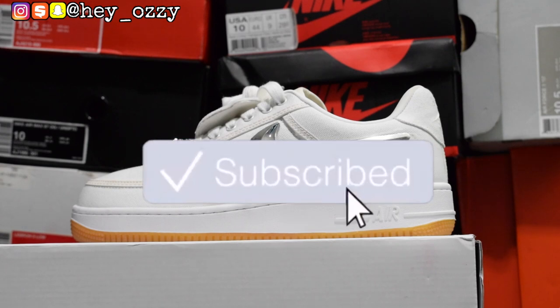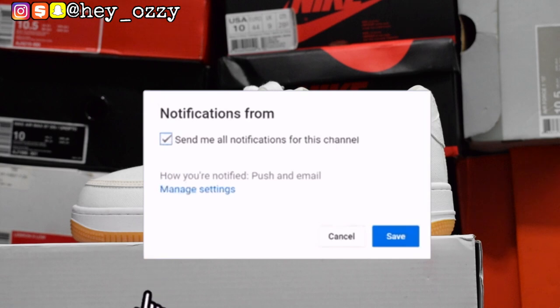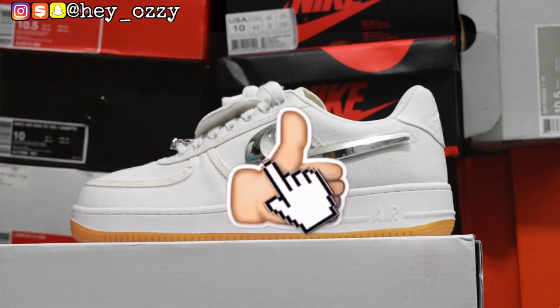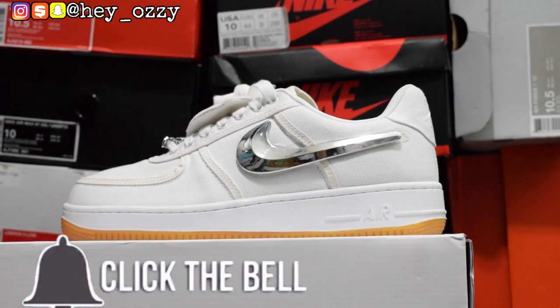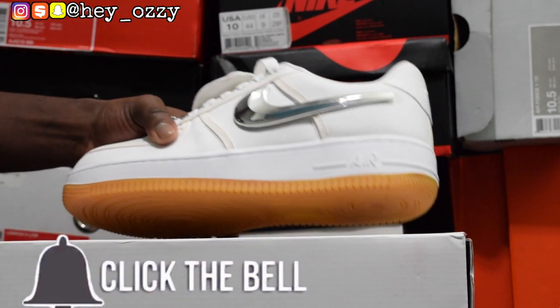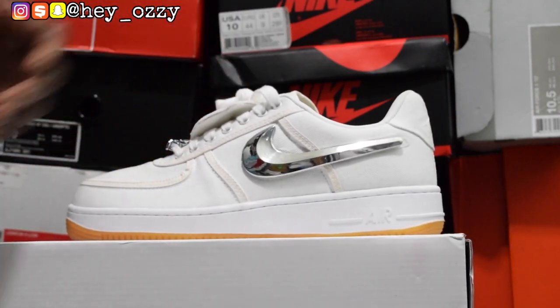Hi guys, my name is Ozzy and today I'm going to be doing a review on the Nike Air Force One — it's the Travis Scott. The thing I like most about these shoes — by the way, I got these from Yeskicks, shout out to them, that's the sponsor for today's video. They sent me these shoes and I'm doing a review on them right now.